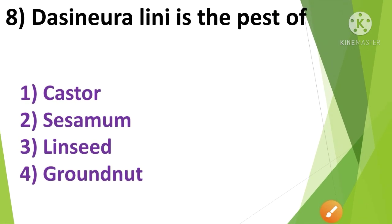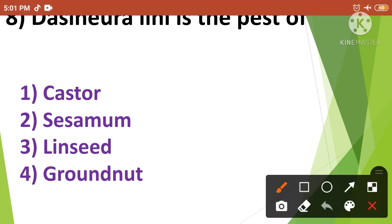Question No.7: Dasineura lini is the pest of — 1. Castor, 2. Sesamum, 3. Linseed, 4. Groundnut. Dasineura lini is the pest of Linseed. So the correct answer is option No.3.